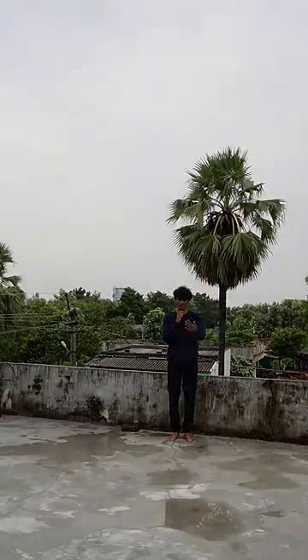Let's check how far the range is. This is 15 feet distance.